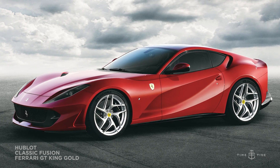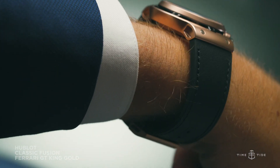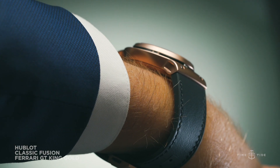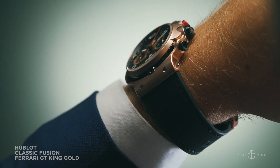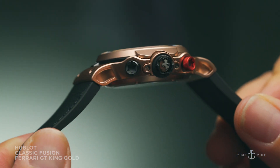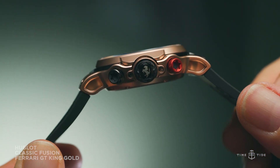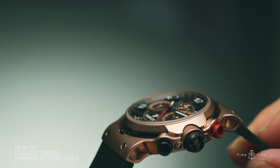Gone is the carbon fibre case construction, replaced by Hublot's quintessential 18-karat King Gold, which is satin finished. This makes the watch feel much heavier on the wrist and far more substantial. And while the sporty aesthetic design is maintained overall, the use of precious metal in place of carbon fibre gives the watch a far more luxurious appearance.